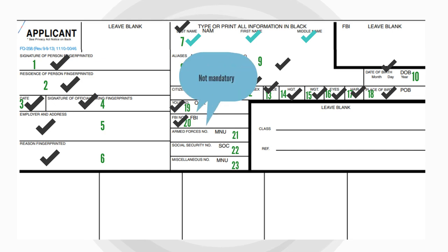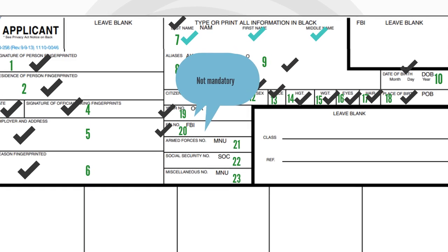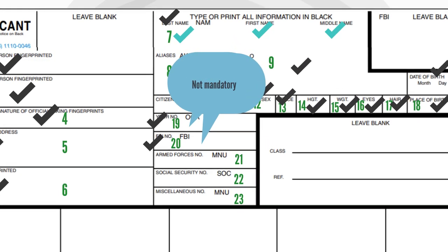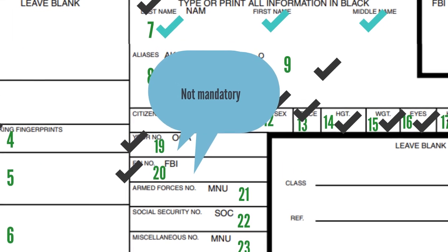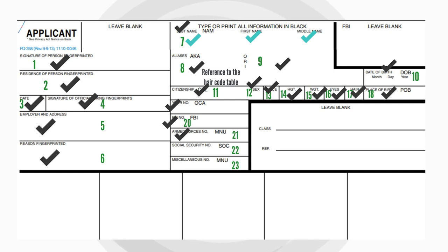Block 18 needs the subject to mention their state or country of birth in the same format as Block 11. Both Block 19 and 20 are not mandatory — they require the subject to mention the originating case agency case number, subject to a maximum of 20 alphanumeric characters, and FBI UCN number respectively. Block 21 requires reference to the MNU chart for mentioning the miscellaneous number identifying the subject.